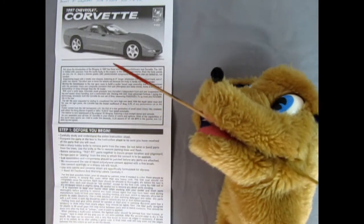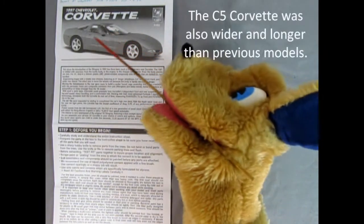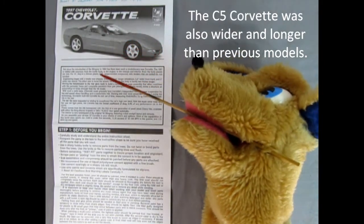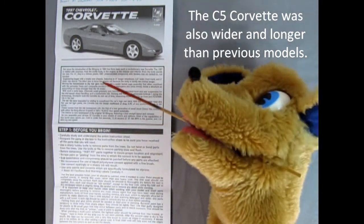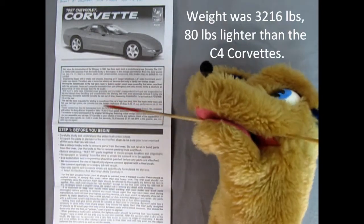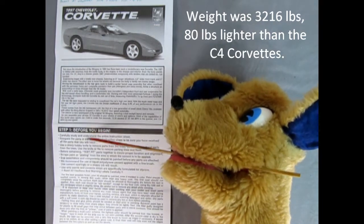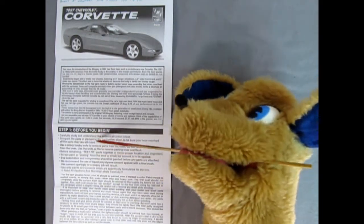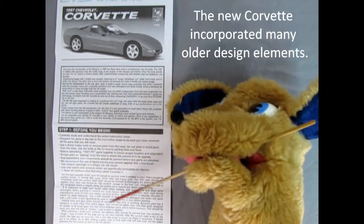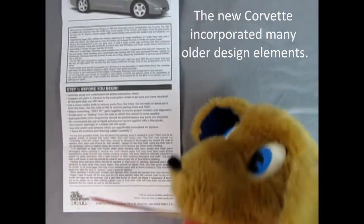1997 marked the beginning of the C5 Corvette and it's a total redesign from the C4s. Right in here is a big write-up on this car — they use balsa wood in the body panels, which is pretty cool. Trevor will put it in the description below. Step one covers everything before you begin: test fit, carefully study the instruction sheet, and for your best possible finish, your kit should be painted.